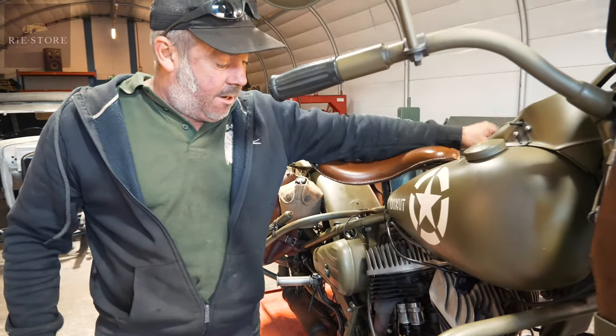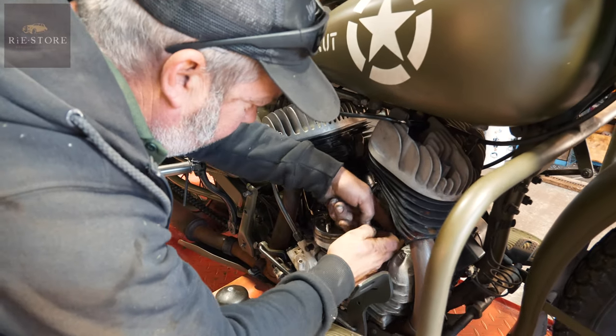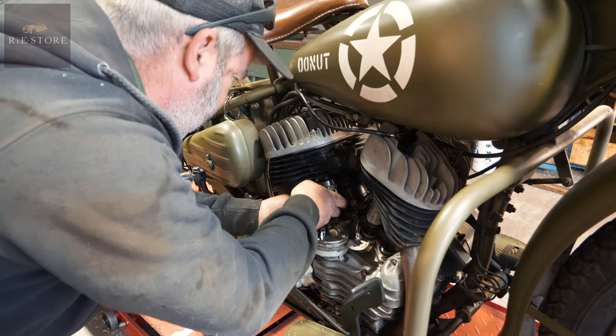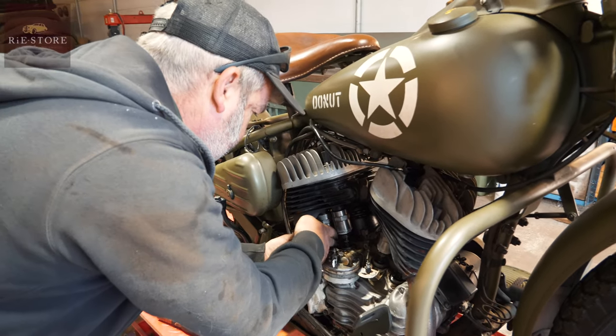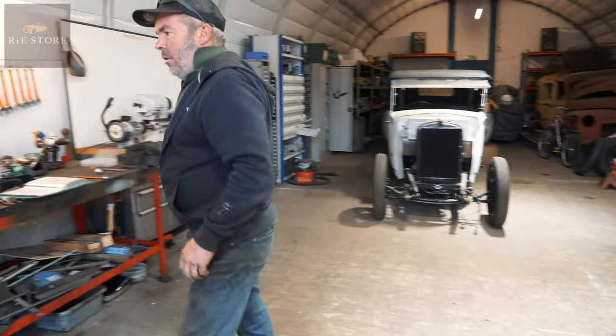So we know that our hand position is in the right place. We know that the cranks are set up right. We've got loose valves firing on the front cylinder, which is what it should be. Tight. Alright. Get a little screwdriver.